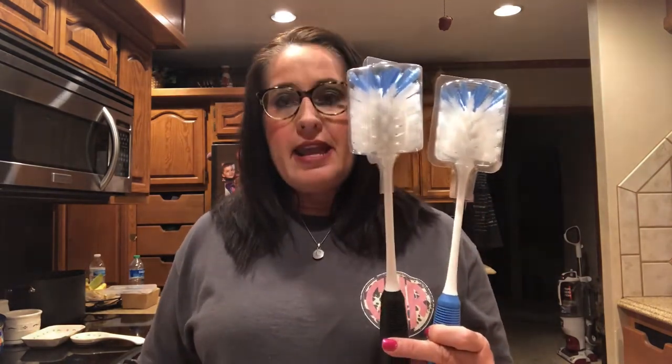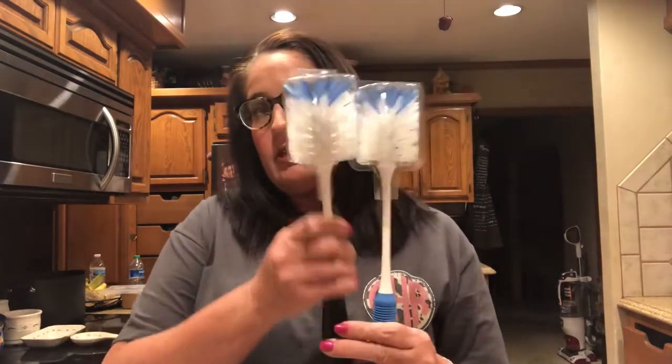I got on Amazon to find out a little bit of information. Water bottle brushes with long handle, two-pack — this retails for seven dollars and fifty-nine cents on Amazon. They're very good quality, so two of them for seven fifty-nine is not a bad price at all.